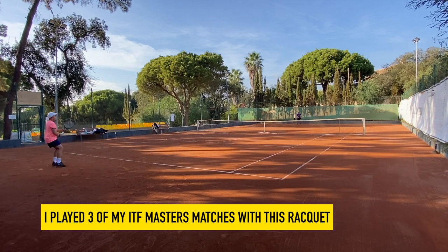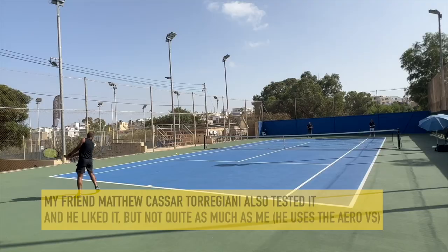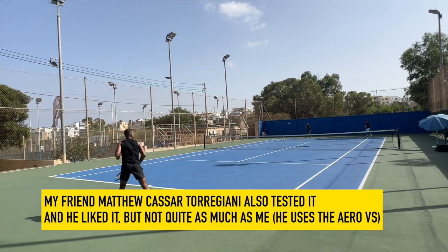I actually played my ITF tour matches — three of them at least so far — with this racket, which is the racket I've used the most in these ITF Masters event matches. So you know how much I like this racket and how natural it feels to me. It's fun to say that about a brand that completely comes out of nowhere.